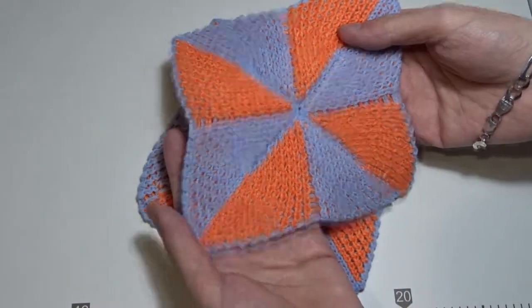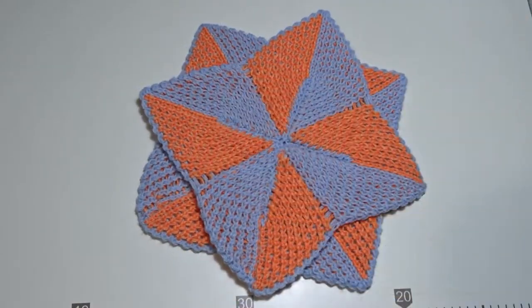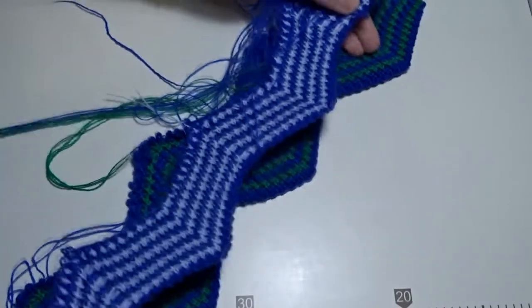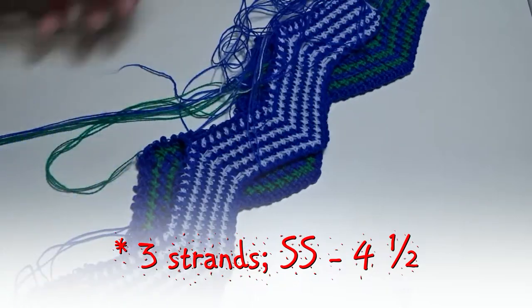By the way, you can make these ones the same way — you only have to change the color after every two rows. And one more thing: if you want to make the squares bigger and thicker, use three strands of yarn and increase the stitch size by one number.